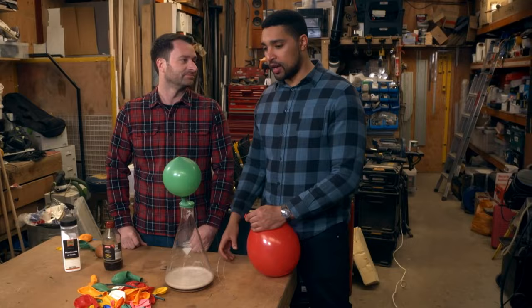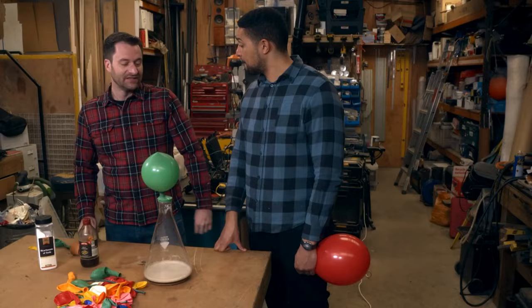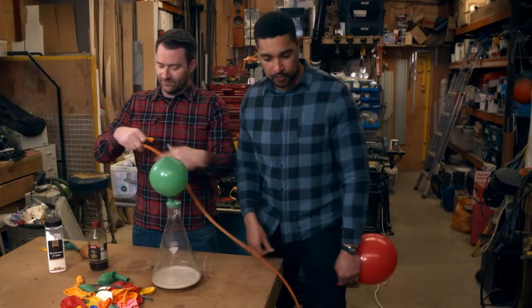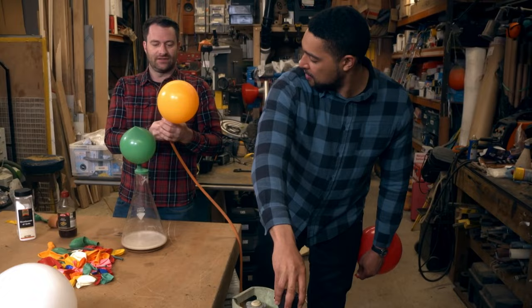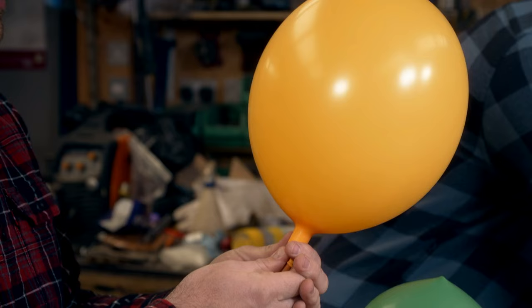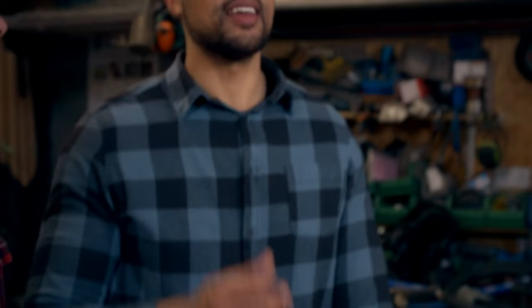I want my party balloons to float. So here's another gas — helium. Turn that valve on top, fill it up... that fills up really quickly! That's a good-sized balloon. Tie a knot in this one and see how it goes. That's what I'm talking about — that's the kind of party balloon I need. Way better than the others. And it's a non-reactive gas, so it's nice and safe at your party.